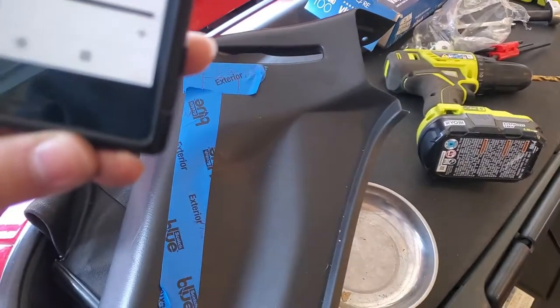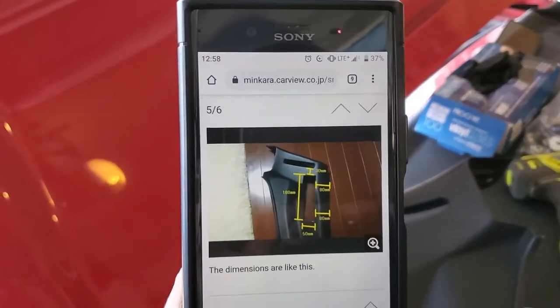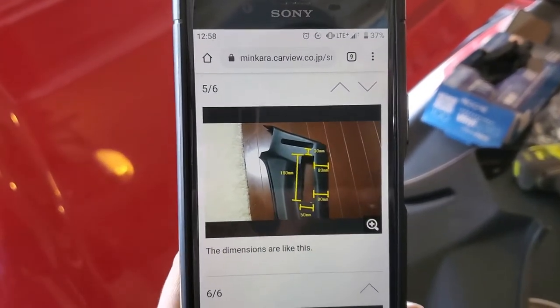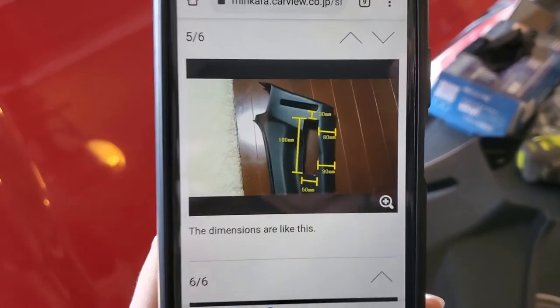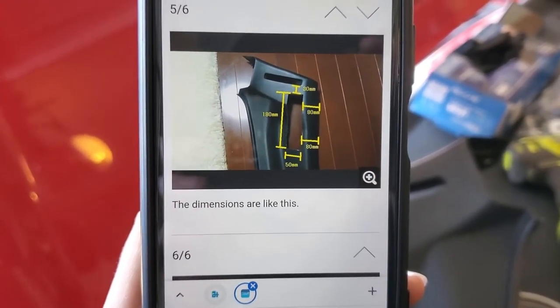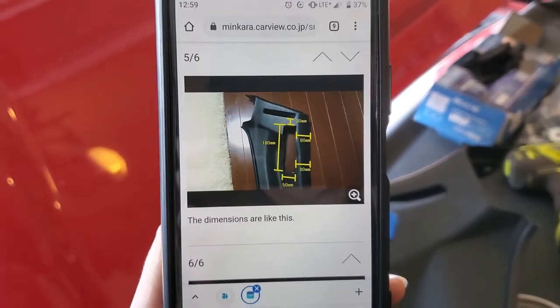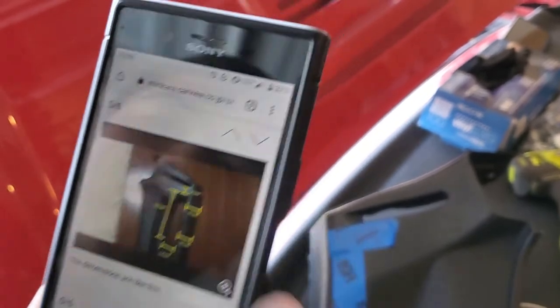Pretty good piece of equipment. When you're cutting your door bars, it's good to have a little bit of a template. It looks like here at minkara.carview.co.jp there is a useful pattern for cutting — that's correct. And if you just want to pause the video, those are your measurements. Alistair, could you go ahead and show that entire URL for folks who might want to reference it?